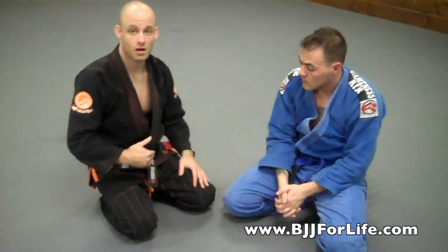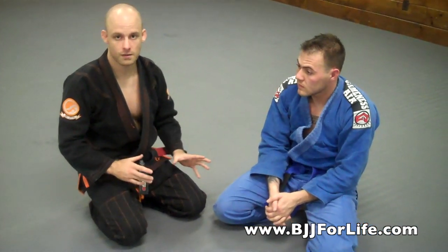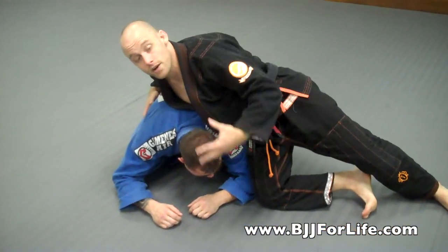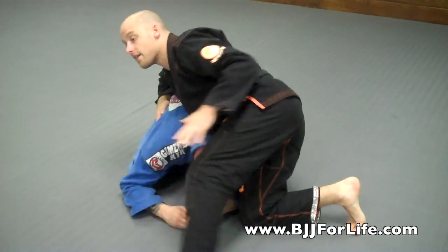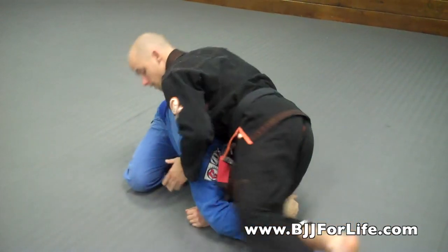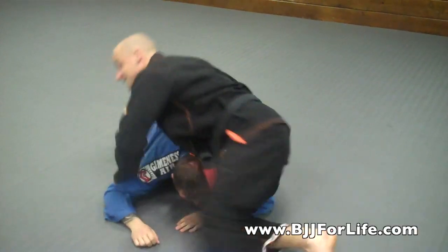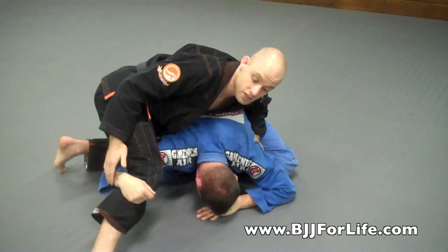A common situation for doing the reverse omoplata is from the turtle, the crucifix type position. If I'm going to spin around and my goal is to get the crucifix or do the reverse omoplata, when I spin to my left I don't want him to grab my outside leg. If he grabs my outside leg I can't get the crucifix position. So my goal is to step over so that the only leg he has the option of grabbing is this one.